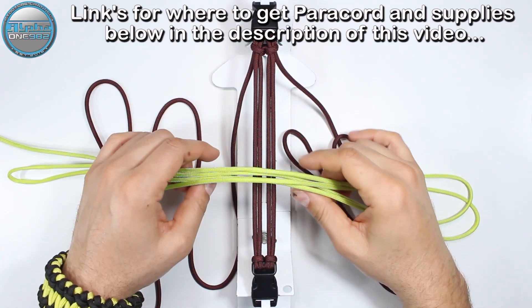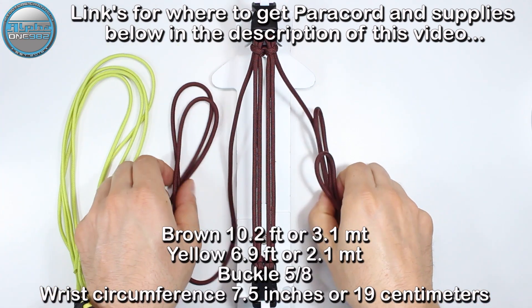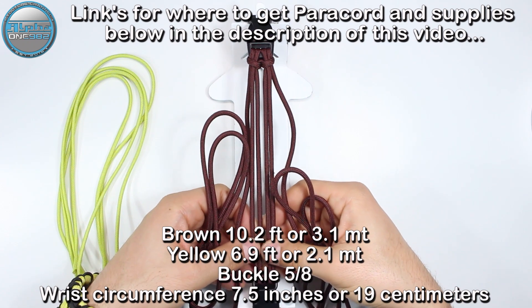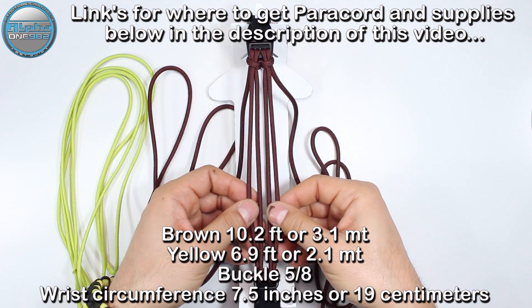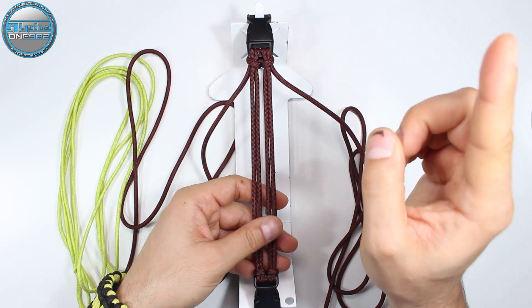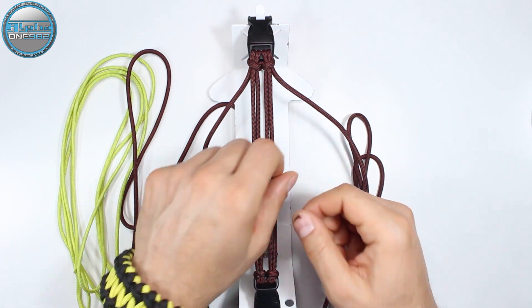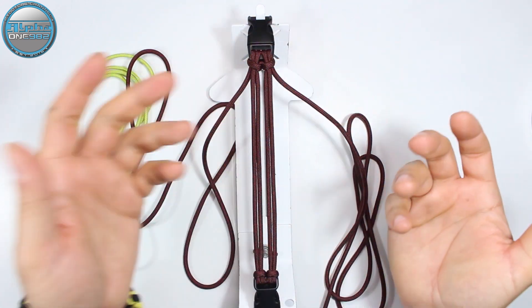Hello my friends, welcome back. I hope that you're all well, safe and sound, and that you're ready for yet another awesome paracord project. The credit for today's bracelet goes to our friend Elena Polkanova. The four-strand bracelet core with two working ends — the full tutorial on how to make it — you can find in the top right corner information cards, also down below in the description box, where you can also find the tutorial for this bracelet I'm wearing today.